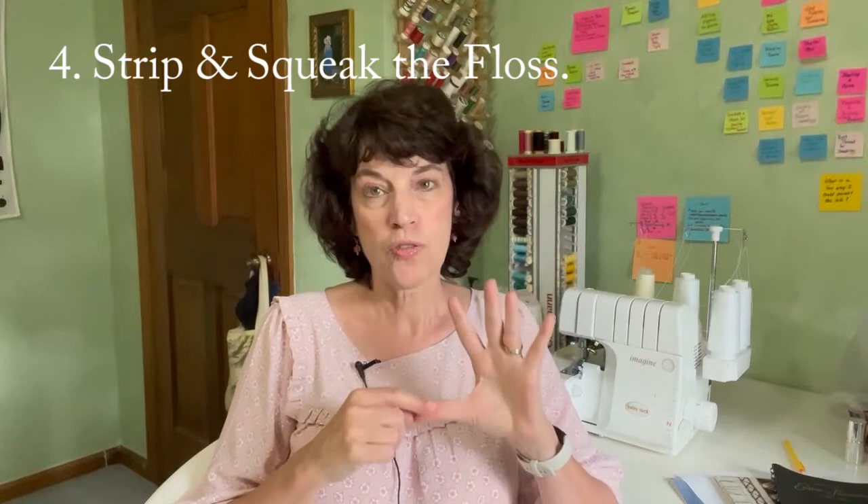Tip number four is to always strip and squeak your floss. Floss comes in six strands — you want to always separate each individual strand out, then recombine them and rethread your needle. That is the stripping part, and it will give you better coverage. The squeaking part is smoothing out your floss. Take a little piece of craft felt, the cheap stuff from the craft store, get it wet, wring it out so it's damp. After you've put your floss together in the needle, just run the piece of craft felt along the floss. This will smooth it out and give you nice coverage when you start smocking.